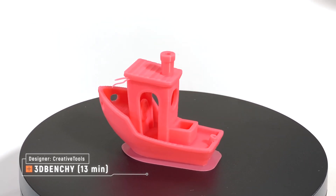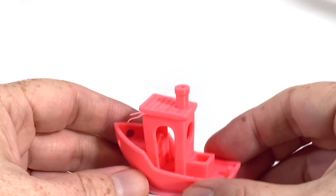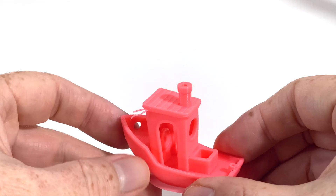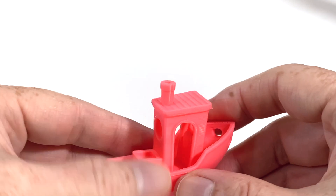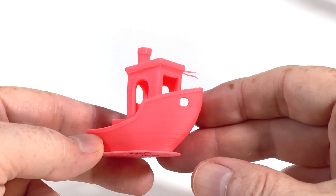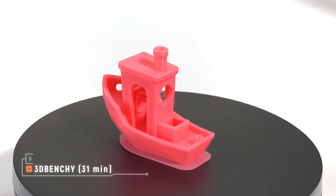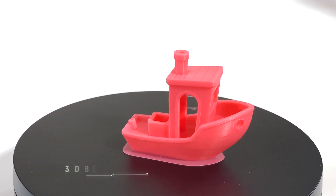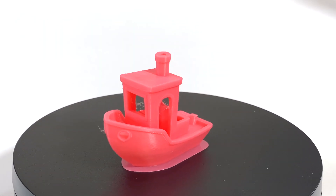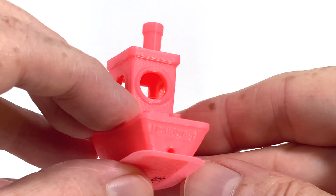Let's see some of the things I printed with the SV06 ACE. The first thing I printed was the 13-minute SpeedBenchy that was on the printer's USB flash drive. There was a spot on the front of the wheelhouse roof where the filament made these whisker-looking things — basically the overhang was a little too much for the filament to stick to the previous layer. There's a little ripple in the curve of the bow, but minimal stringing and not super terrible for a 13-minute print. Sovol also had a 31-minute Benchy on the flash drive. This one came out better, with a few little strings inside the wheelhouse, but nothing bad. Even the little Benchy license plate on the back came out pretty good.